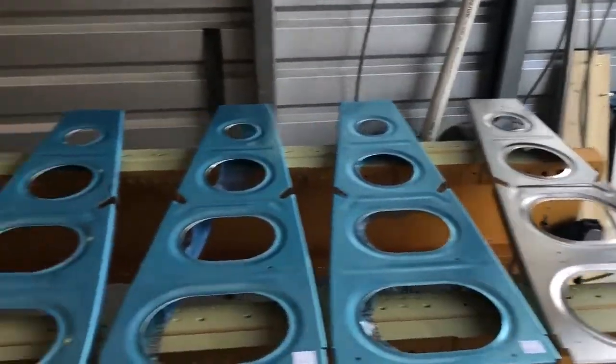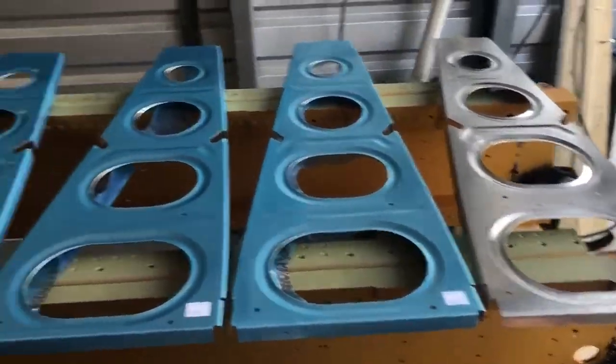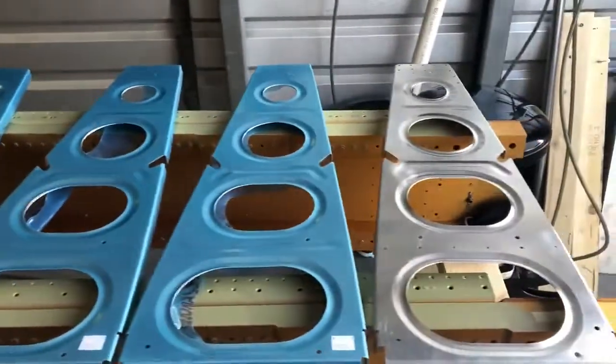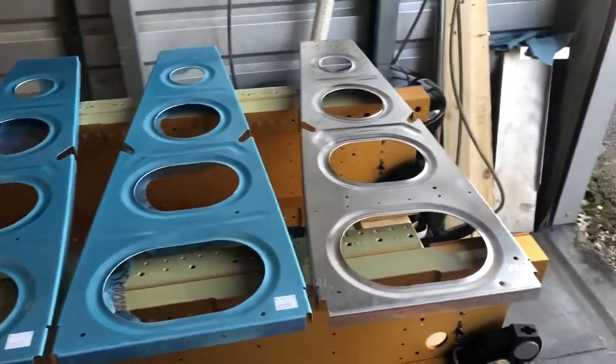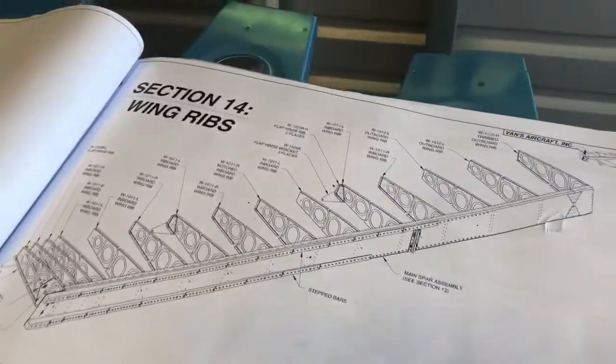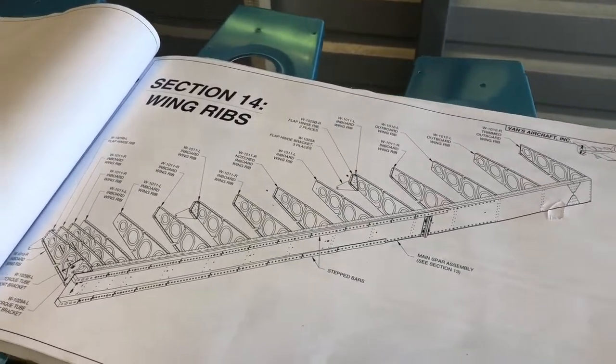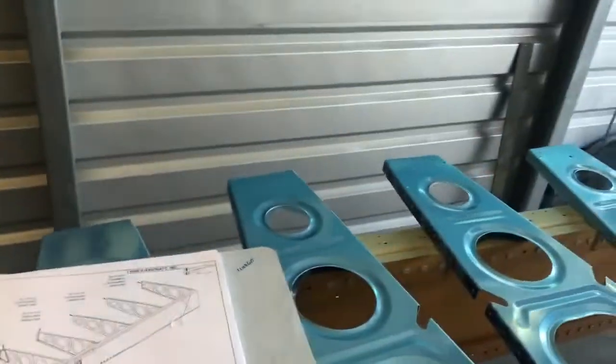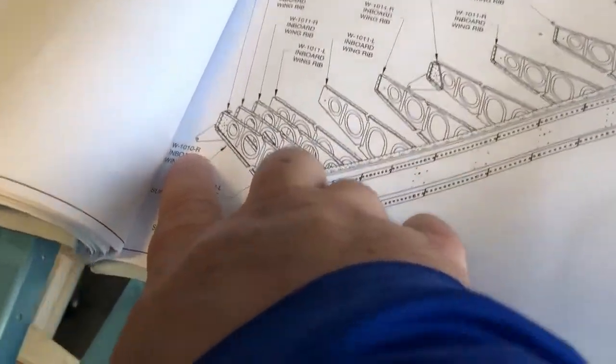Got all of the ribs laid out. I would recommend getting a very long table, or using your spars as a working table like I've set up here. Get everything laid out according to the plans and check them two or three times to make sure you have the parts the way they should be. Starting from down there, you have a 110, and it's very important to look at the number — there's a 110, a 111, a 112 right, and a 112 left.